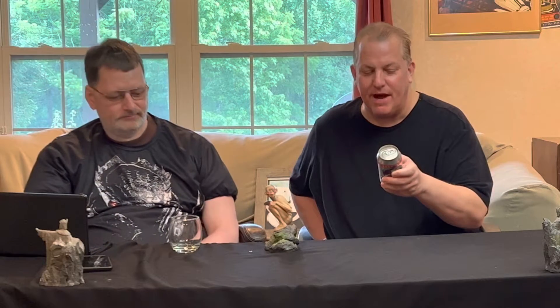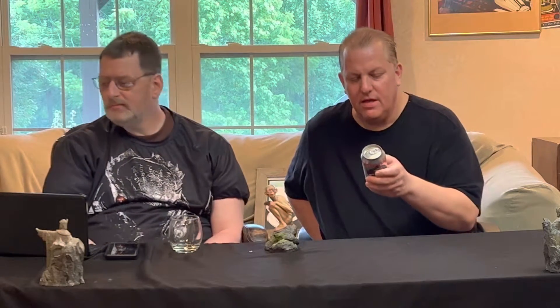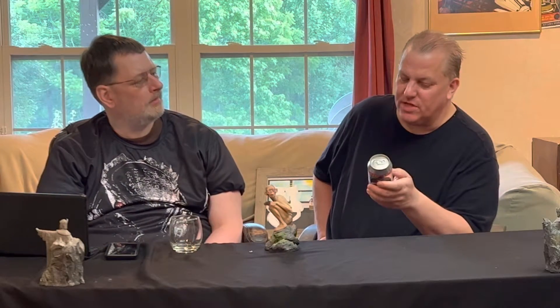This is a 5.8% ABV with 45 IBU. It says on the can that this single hop pale ale showcases the Citra hop for a well-balanced beer that is delicate in body with a mild bitterness in the finish. Aromas of citrus and mango give it a refreshing taste that is bright with just enough bite. Unfiltered — beer sediment is normal. Brewed in beautiful Decorah, Iowa.